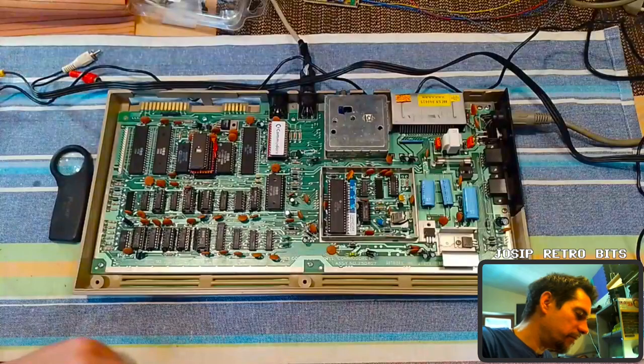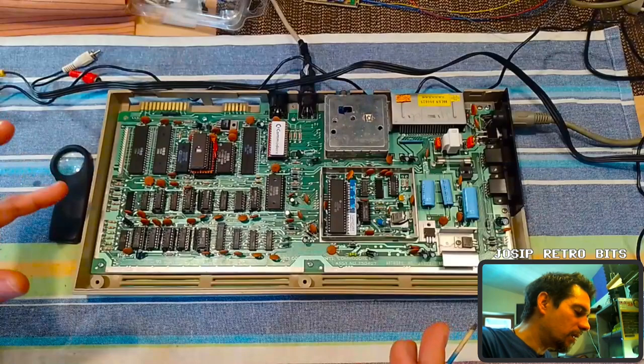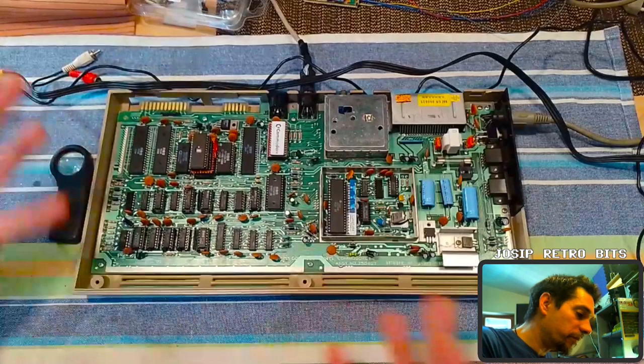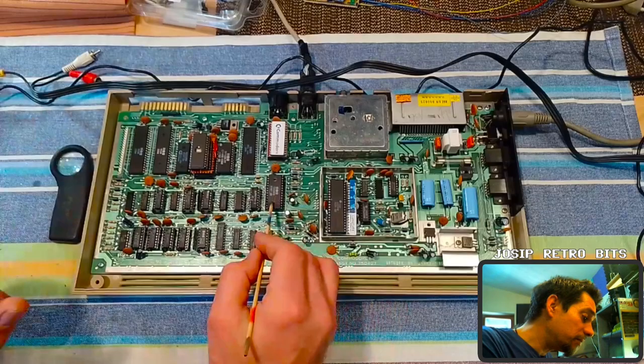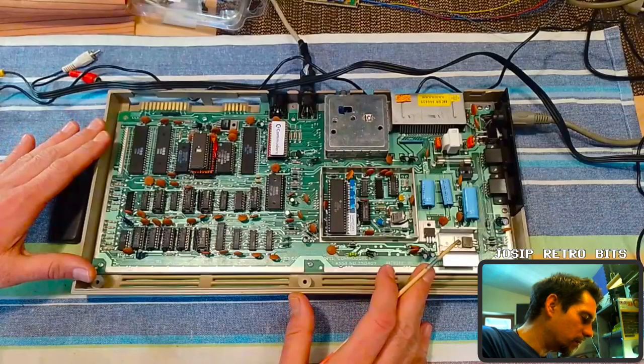So this is my Commodore 64 Frankenstein. It's called Frankenstein simply because there are a lot of things that are modified on this board. The reason is that's the parts that I had, so I modified this board to accommodate the WIC2 chip from the short board and the SID from the short board, and the rest of the things. So let's go chronologically.